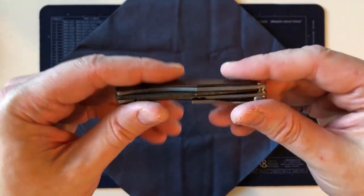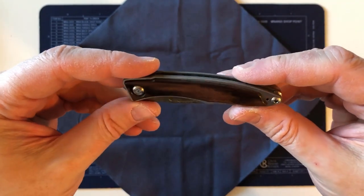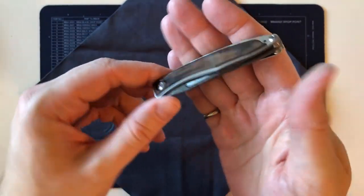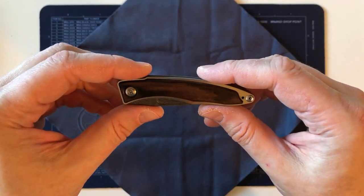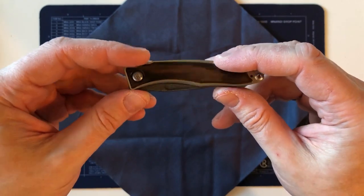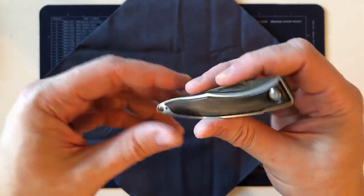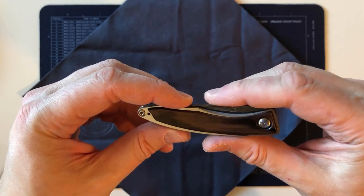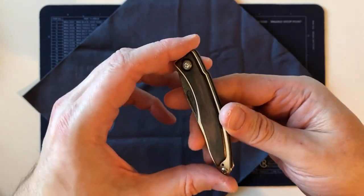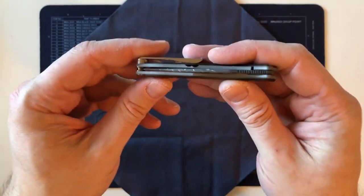I can't get over how light this is — it weighs 42 grams, about the weight of a golf ball, or 1.5 ounces in US measurements. I'm also curious to see how it fits in the hand.